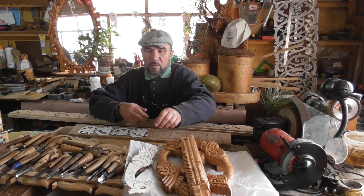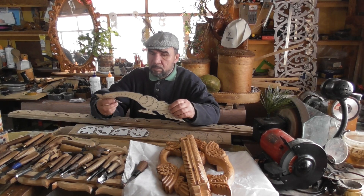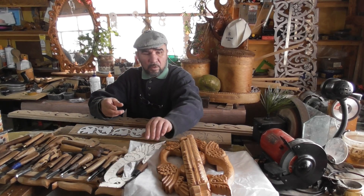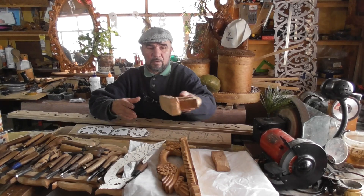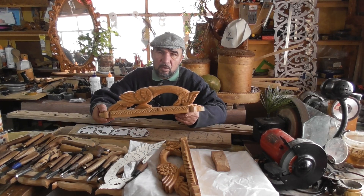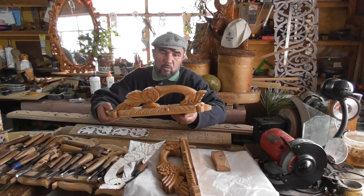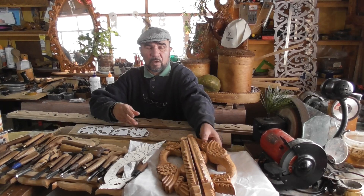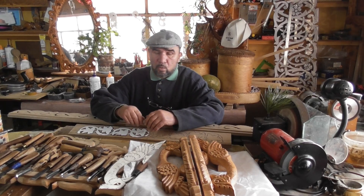Лобзиком понятно, что вы выпиливаете форму. Я вам показываю шаблон, я вам показываю процесс резьбы. А уже догадаться не трудно, что надо выпилить форму. Кто-то будет делать это стамеской и ножовкой, а кто-то воспользуется электролобзиком.